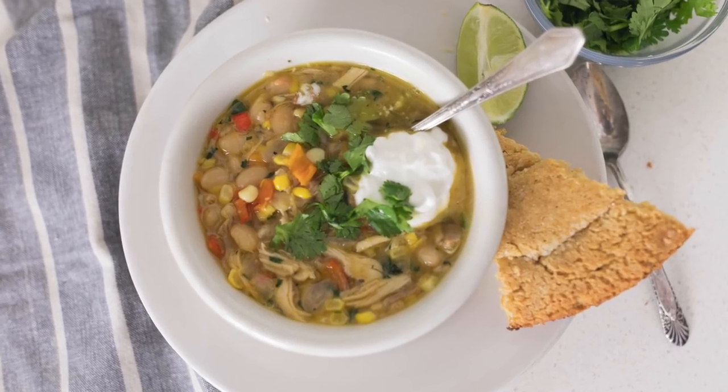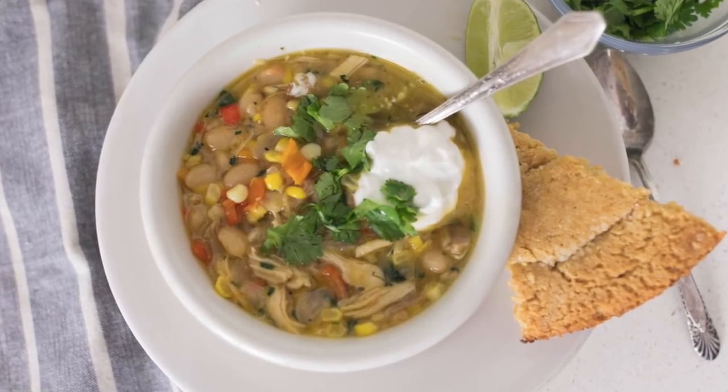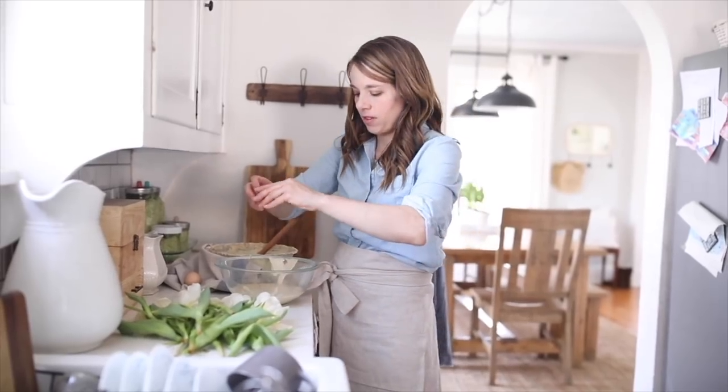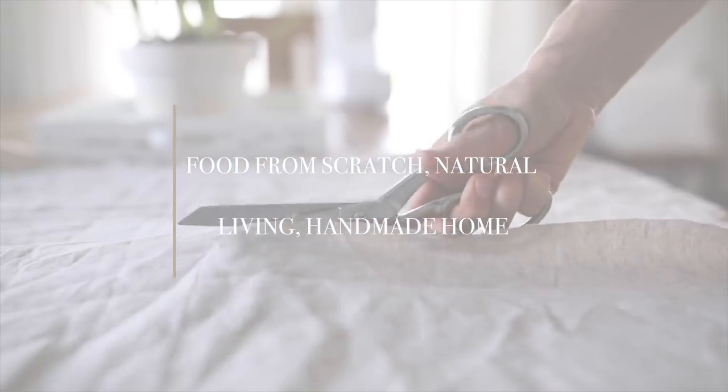Hey everyone, it's Lisa from farmhouseonboone.com and today I want to show you how to make white chicken chili with homemade bone broth, served alongside my einkorn cornbread made from ground popcorn. It is a super healthy, filling comfort food for all. If you follow along much, you might know that I love making nourishing foods.